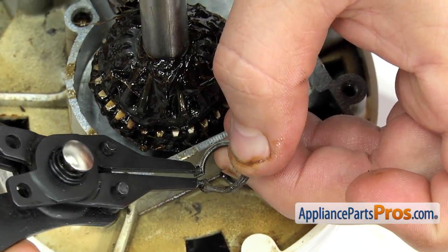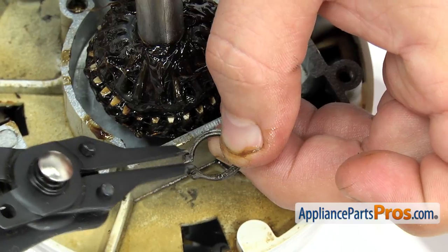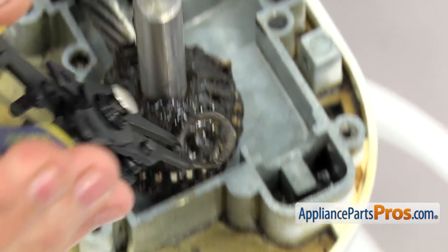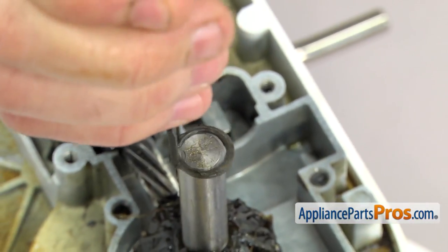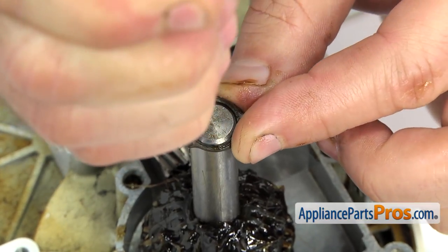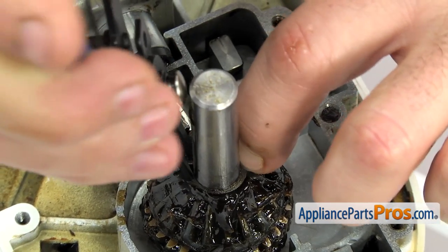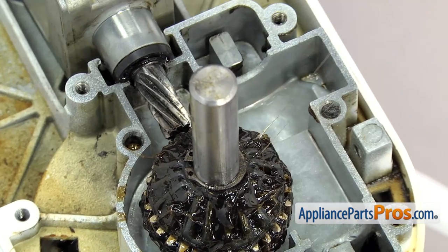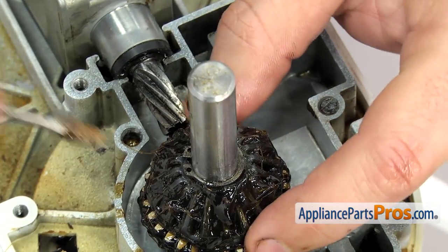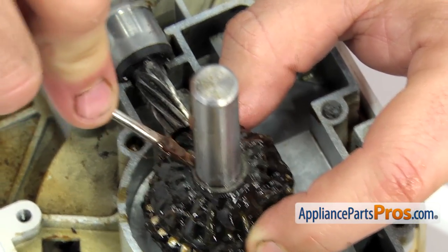Once you have the bevel gear greased up you can set it down onto the shaft — you may have to turn it a little bit to get it to line up and drop down all the way so we can put the snap ring on. To put the snap ring on, put it onto the snap ring pliers and line up the pins and the holes. Once you have it on the shaft, don't spread it very far — just far enough to get it over. Once it's all the way down, pull the snap ring pliers off, and if it didn't go down all the way use a flat head screwdriver to push down on it to make sure it snaps into the groove.